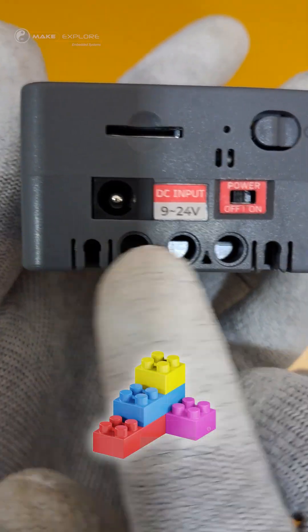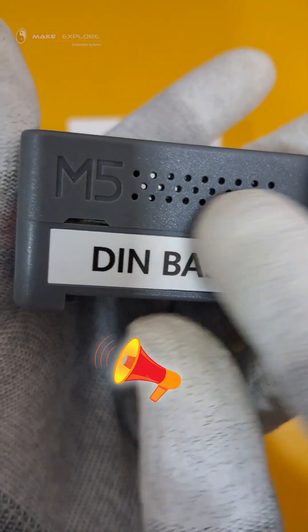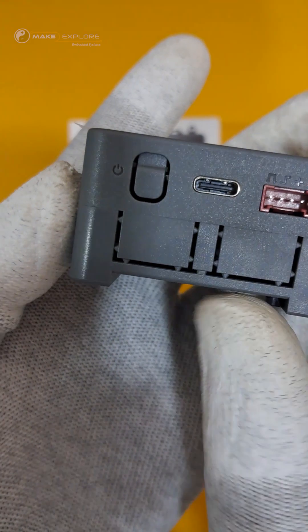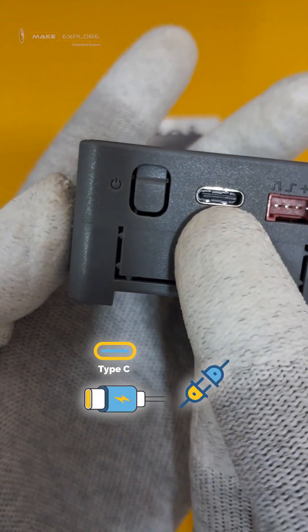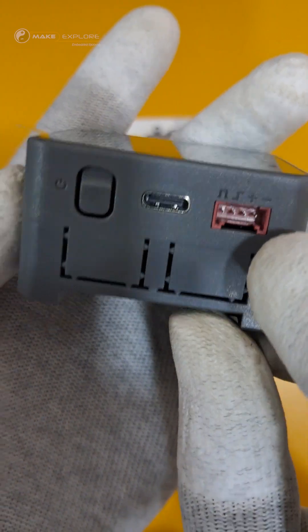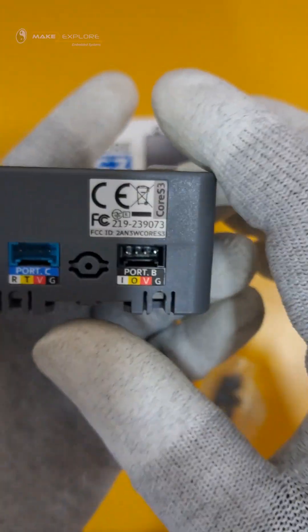There's also a micro SD card slot and Lego attachment connector ports. On another side there's a speaker output vent and a DIN base opening notch. On the opposite side, we get the power button, the Type-C USB port with OTG facility, and the I2C Port A. On this side there are two more Grove ports — Port B and Port C.